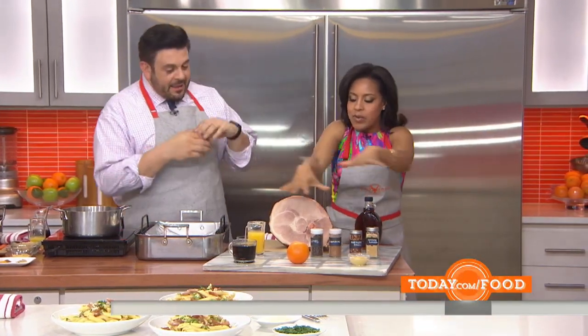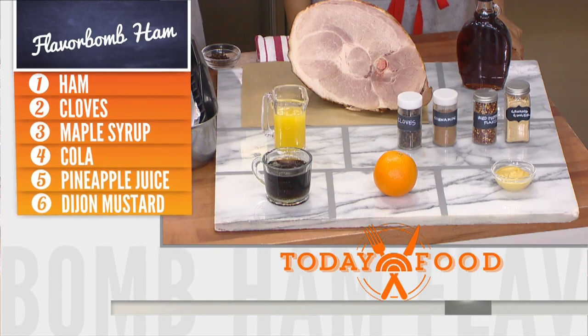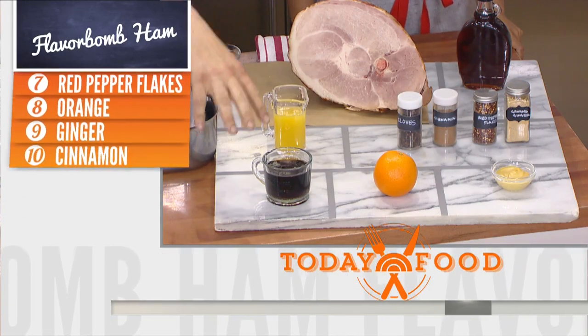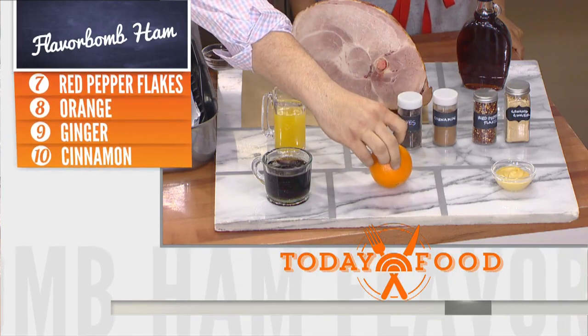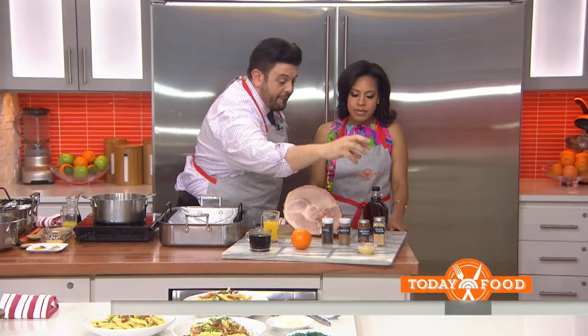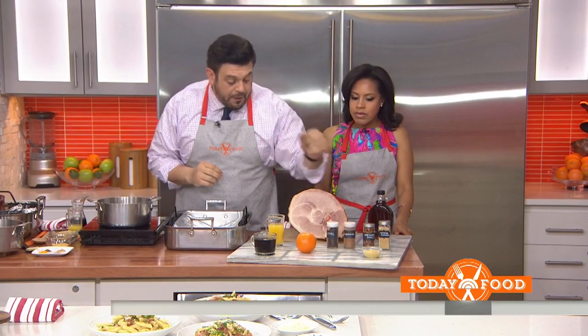This is where we start. This is Flavor Bomb Ham. Naturally, being a Jewish kid, this isn't something that I ate a lot growing up, but it's flavors I've definitely come to appreciate any time I have pork. So we have maple, pineapple juice, some cola, we're going to use orange zest — that's just the little orangey bit that has all the oil — Dijon, some clove, some cinnamon, some ginger, and some red pepper flake.